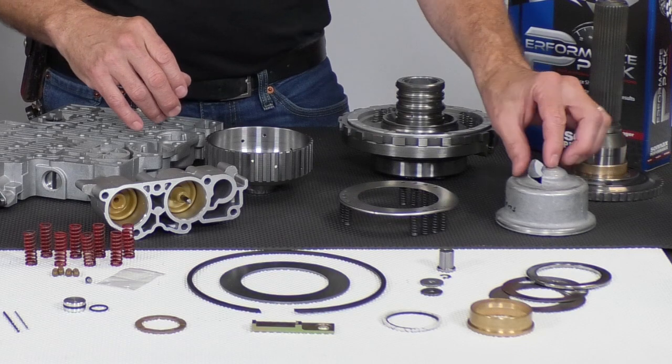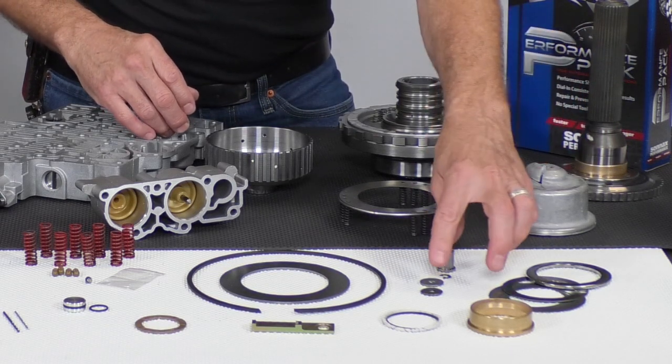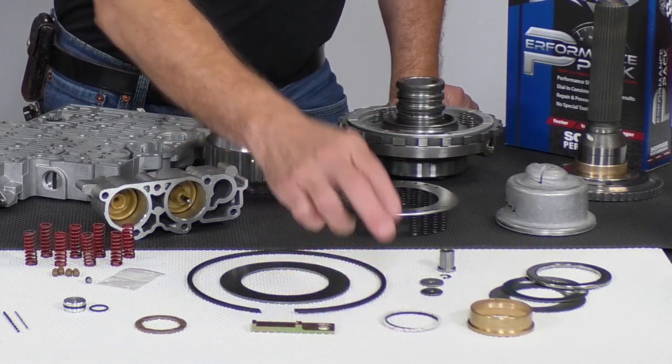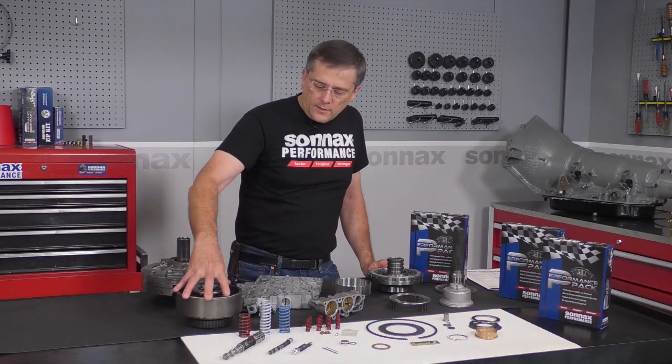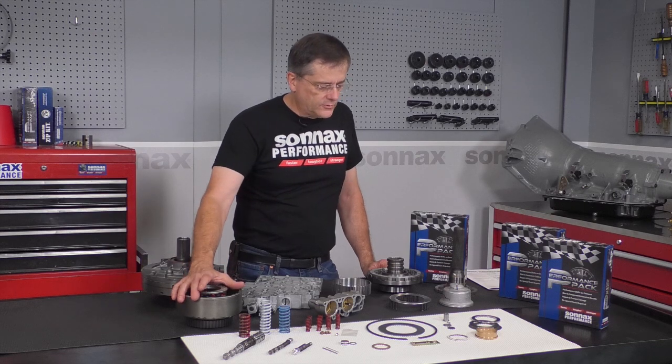For the servo, a common problem on these is they'll blow the servos apart, so we have a kit that prevents that problem. We also have a support ring that goes on the bottom of the land of the center support, and that prevents the direct drum from wobbling around so much and wearing on the bore inside.